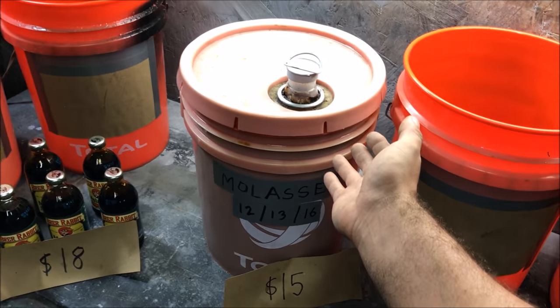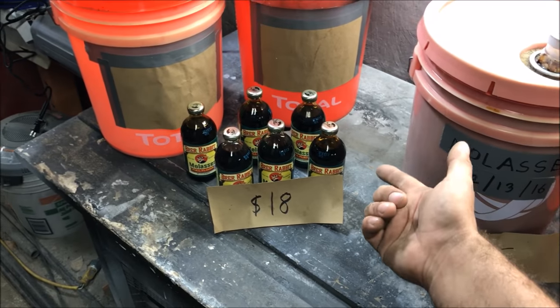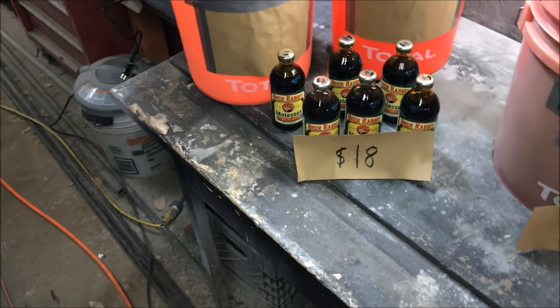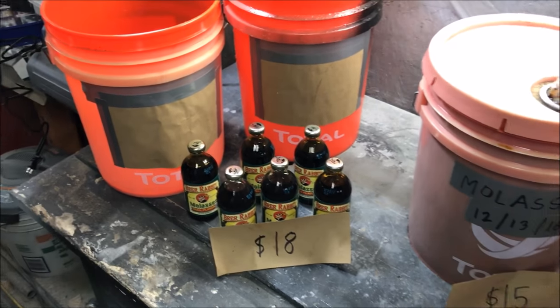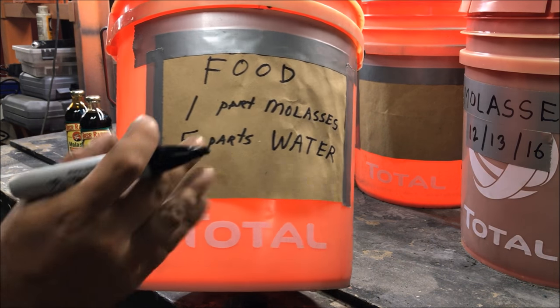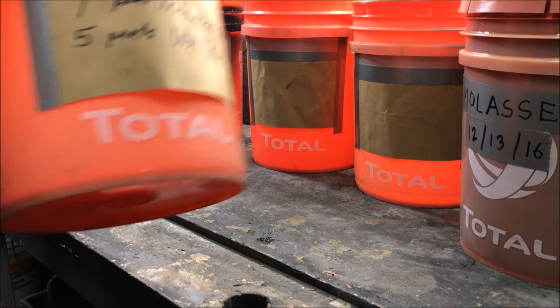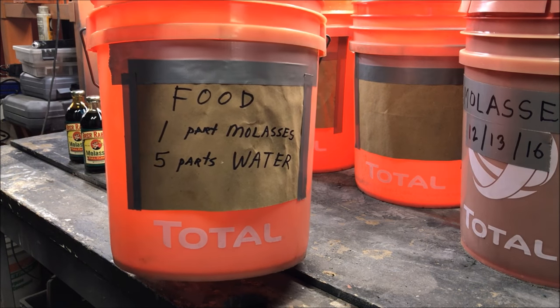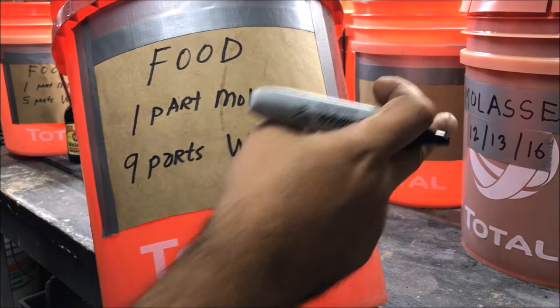This feed-grade might not be available for everybody, and you're most likely going to end up getting food grade at a grocery store. Check the price difference — $18 for three bottles at $3 each. That's all you have to work with. This is food grade; we mix it in a ratio and I'm going to show you exactly how much you get out of each bottle so there's no confusion. The food grade is from the store; feed grade is for the animals.